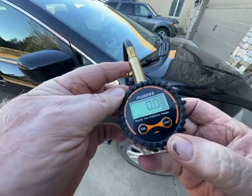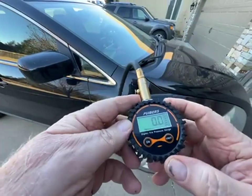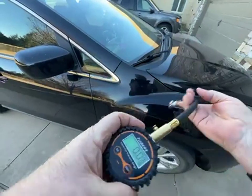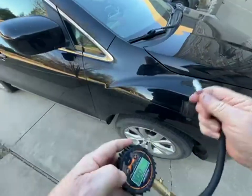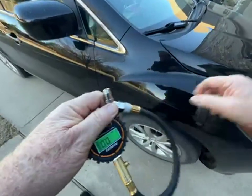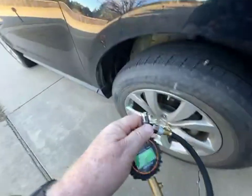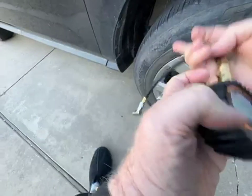I really like to have my tire pressures accurate, and as you've probably noticed, pressure gauges are all over the place. This one I'm happy to say I checked it against my go-to gauge, and that's all you need to do.